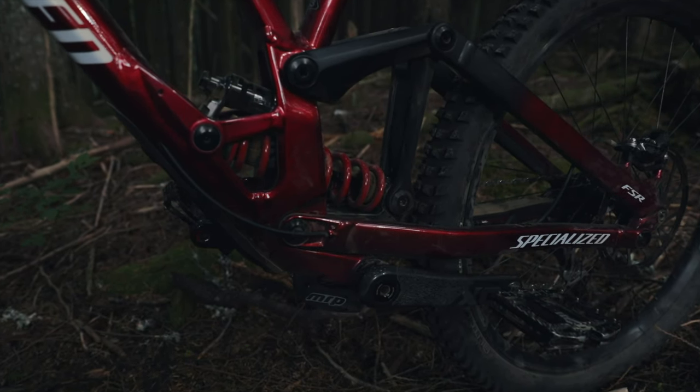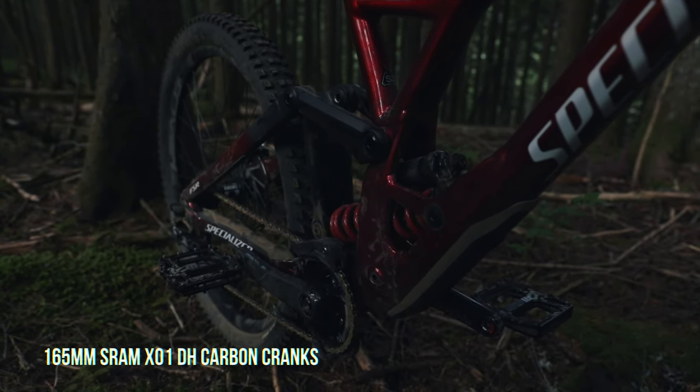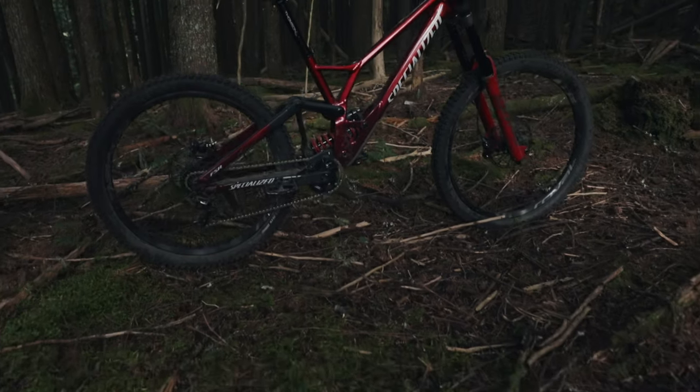The RockShox Super Deluxe DH Shock and Boxxer Ultimate Fork are an easy-to-set-up pair and provide plenty of small bump and big hit compliance.